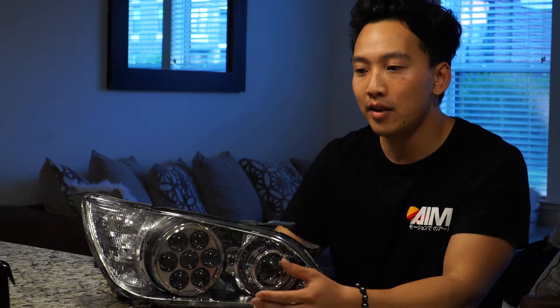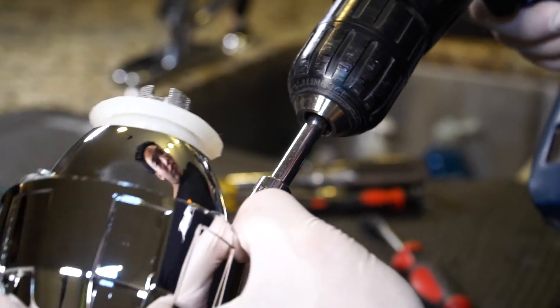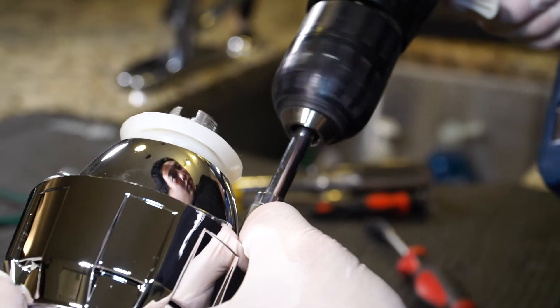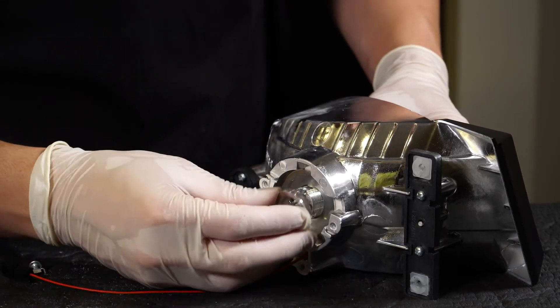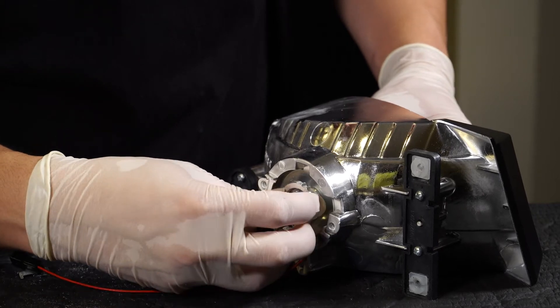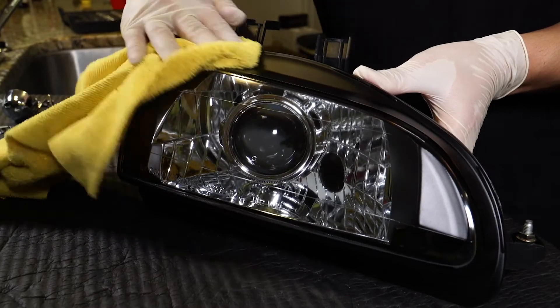Once the headlights are apart, that's when I can start mocking up all the parts within it — projectors, shrouds, the housing — just to see if everything fits. So it's a light mock fit, and then once I like how everything looks and feel comfortable enough, I put the headlights together, seal them up, and get them packed and ready for the customer.